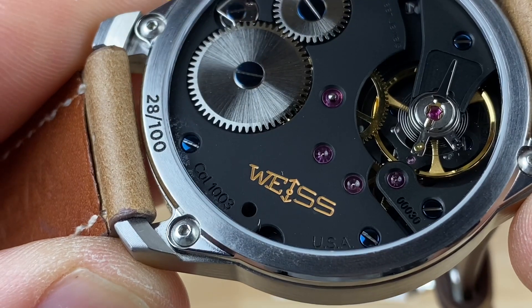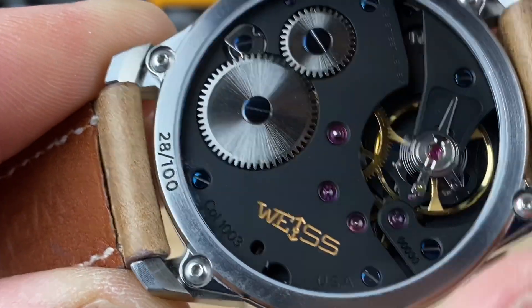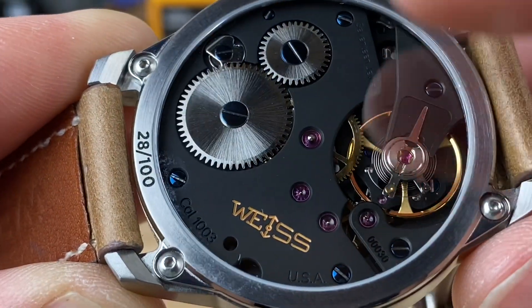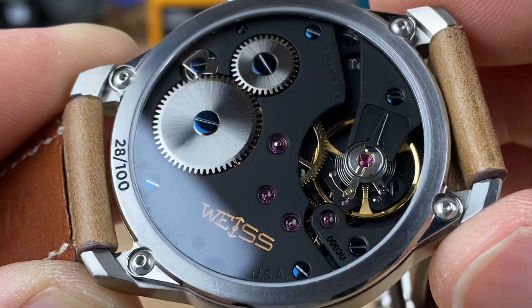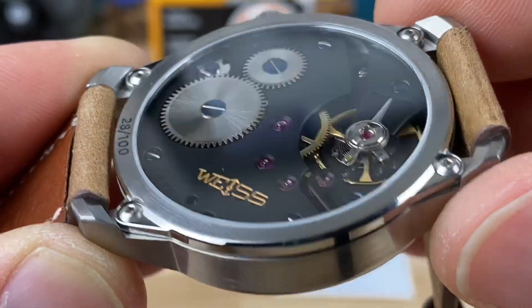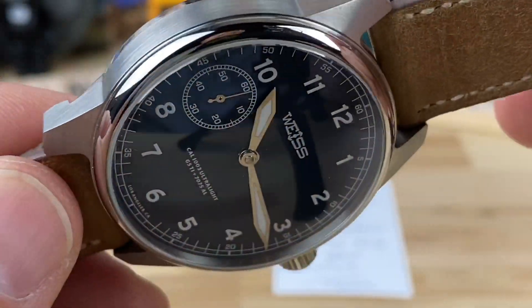This is the caliber 1003, USA made. You can see the black part there — that's all aluminum bridging, and it's not just regular aluminum. It's a special kind of aluminum, just like the titanium is a special graded titanium.